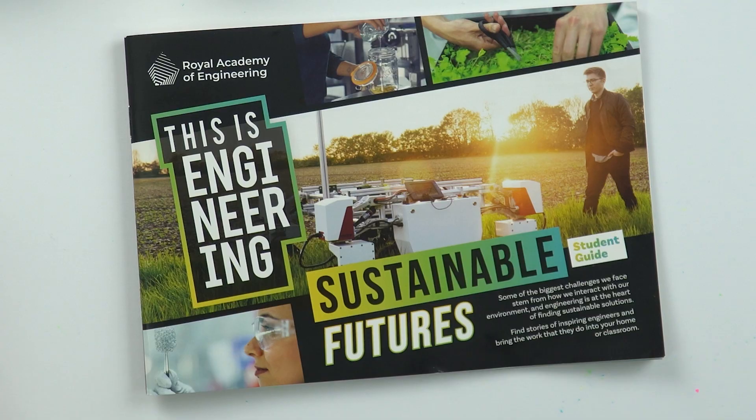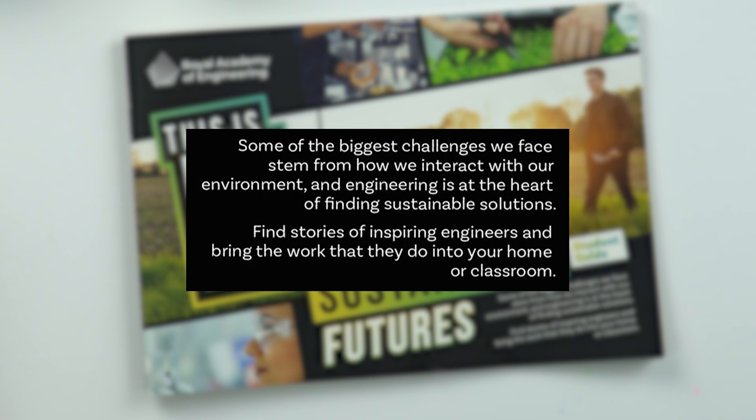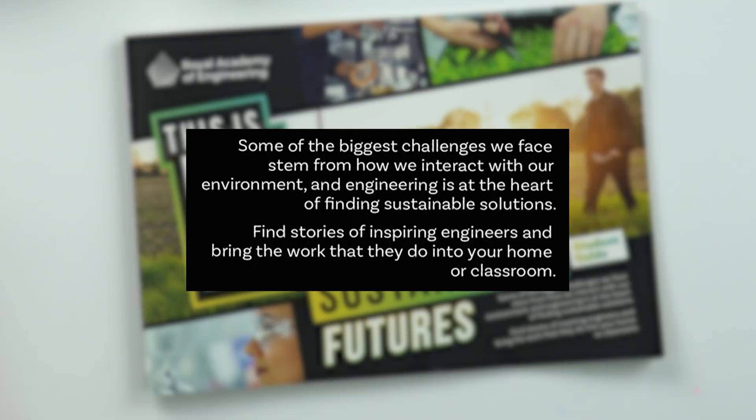This Is Engineering Sustainable Futures is the latest STEM resource from the Royal Academy of Engineering. Some of the biggest challenges we face stem from how we interact with our environment, and engineering is at the heart of finding sustainable solutions. In this resource you can find stories of inspiring engineers and bring the work that they do into your home or classroom.